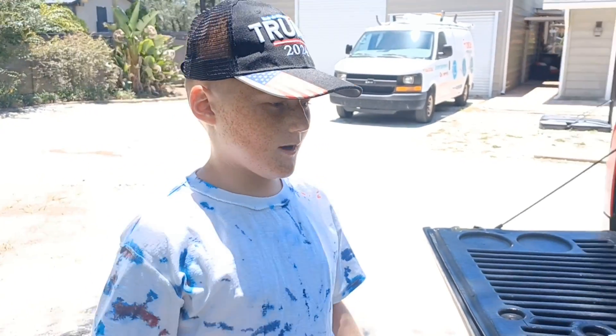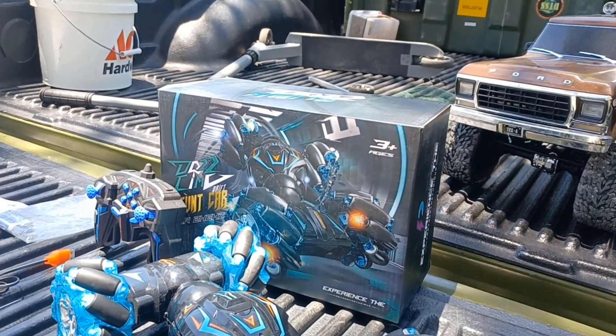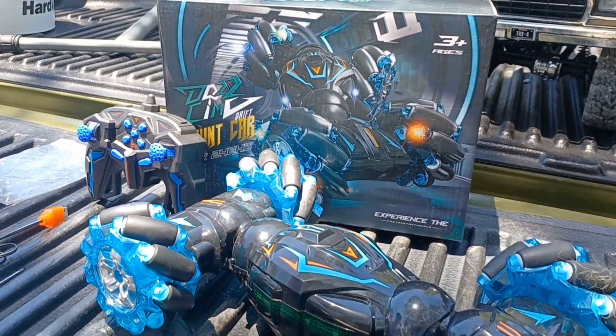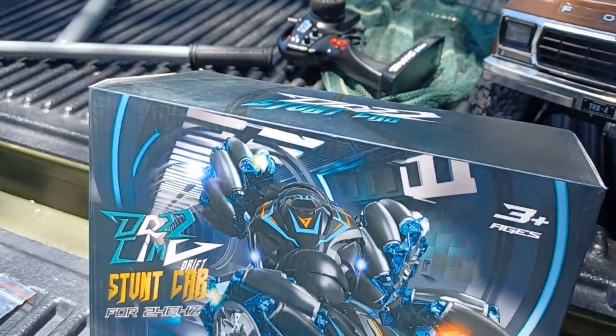What is up everybody, welcome back to another video. In today's video, we're doing another unboxing video type test. So we got the — I don't know what that says — Daz Stunt Car.